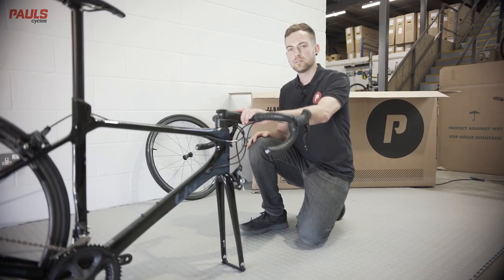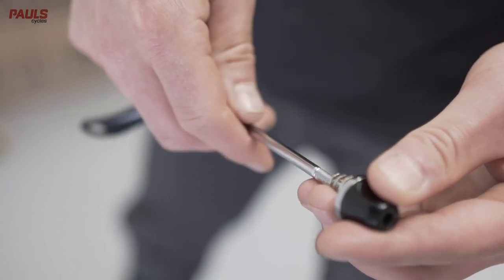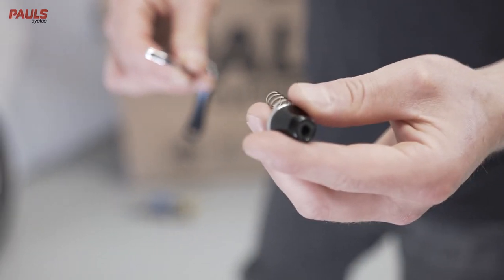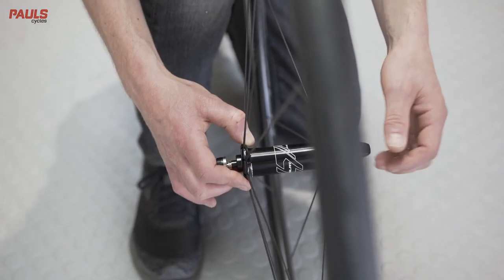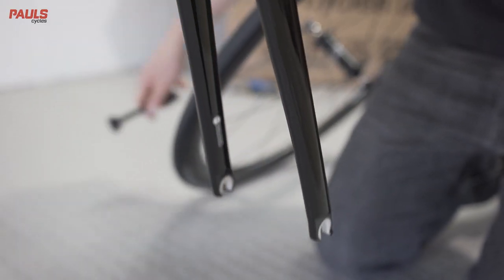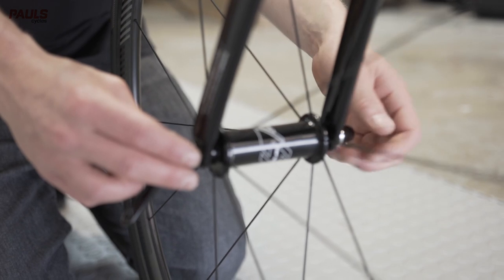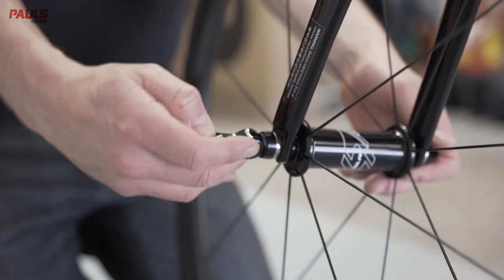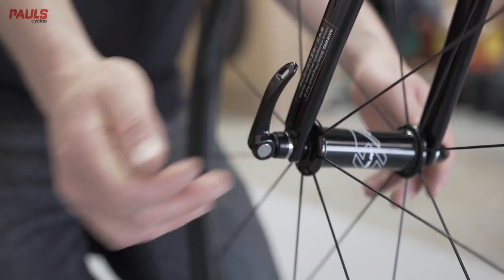If your bike has a quick release axle, you'll find instructions in your user manual. First, remove the nut from the end of the axle along with the spring and install this in the wheel. The lever needs to be on the left hand side of the bike. Then grab your bike, lift the front end, remove the fork protector, and slot the wheel into place. Holding the lever side, turn the nut until it meets the fork. Then move the lever up into position so that there's enough force that you can undo it just with two fingers.